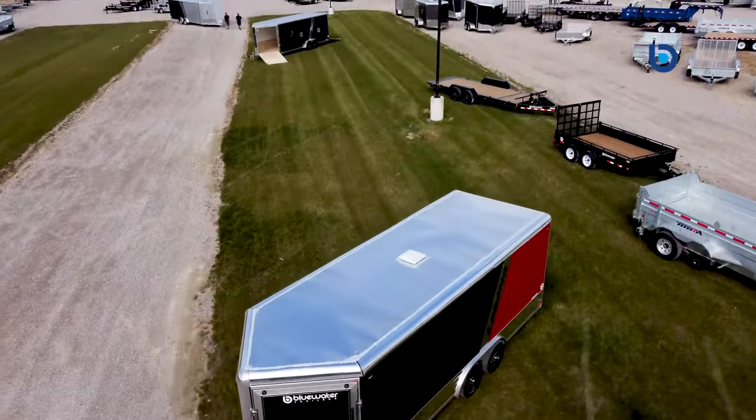If you would like more information, come on in and see the difference that Blue Water Trailers makes. Nobody wants to earn your business more than Blue Water Trailers, before and after the sale.